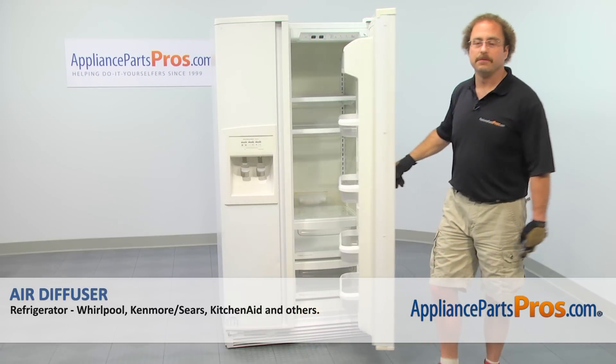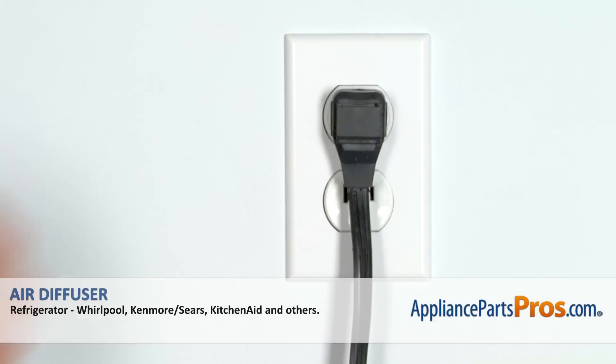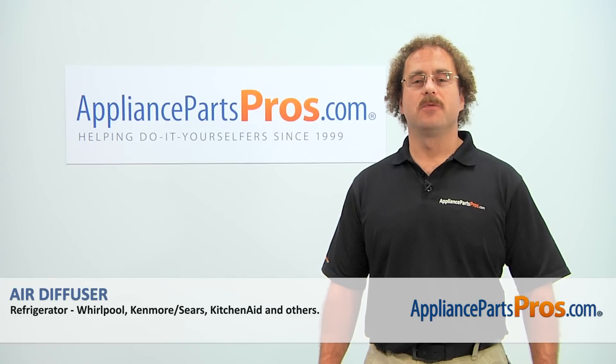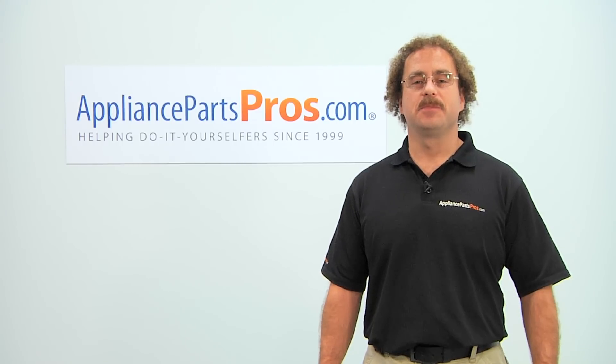Now that we have the part installed, you can close the refrigerator door, plug the refrigerator back in, and make sure it starts to cool. Thanks for joining us for another successful repair, brought to you by AppliancePartsPros.com. Check out our other repair videos on our site, Facebook, and YouTube.